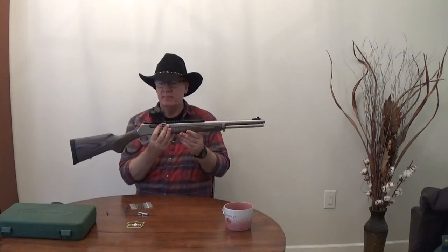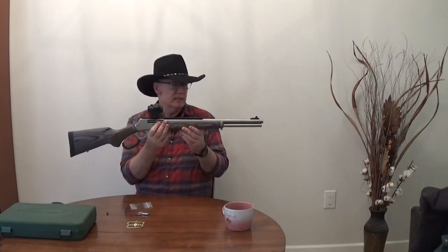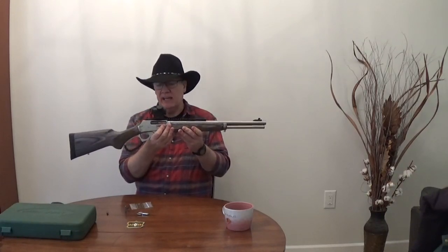It came with a rail and an XS ghost ring sight on it. I've got that sighted in to about 25 meters. I also put on this Bushnell red dot on top — I've elevated it a little bit so I can still use the ghost ring sights. I like the ghost ring for quick acquisition, but if I have time and turn on the red dot, I like that as well. Both sights are sighted in at about 25 meters.